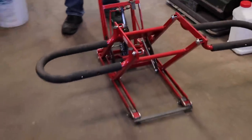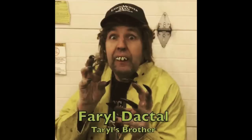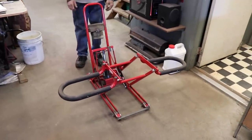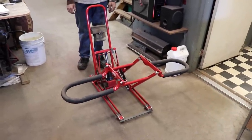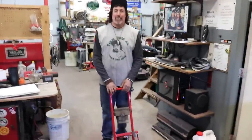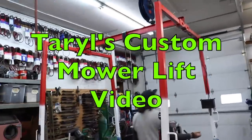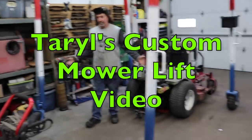Terodactyl here. I know a lot of y'all been after me for a long time — Terrell, you need a lift, you need to get a lift, you shouldn't be working off the floor. So here it is, I finally got me a lift. Got this from my brother Farrell — he had six of these and gave me one, and I did a couple of modifications to make it better. Now this isn't the lift I made — here's the lift I made, check it out.